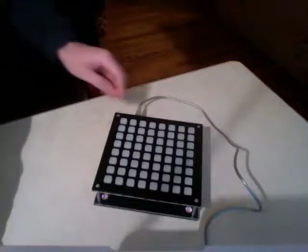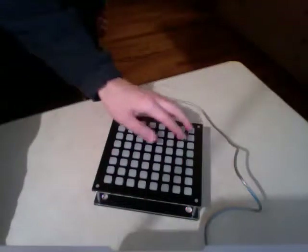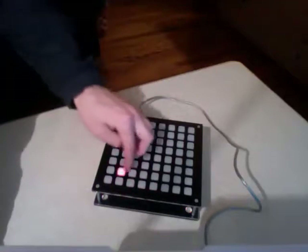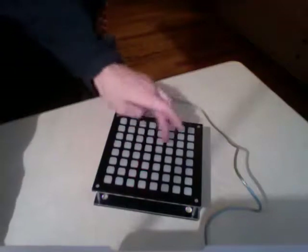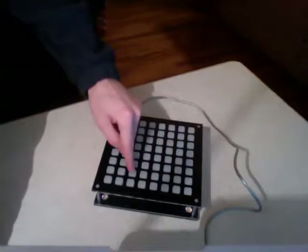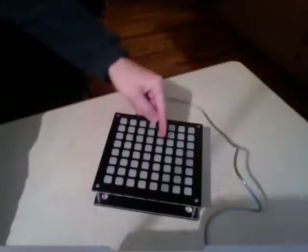I'm going to show you my monome program and the basic structure of how it works. Each key is mapped to a different note. If you take a single note and play the note next to it, it will be a whole tone higher, and that's true of any note.